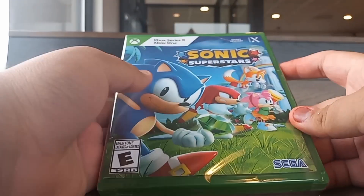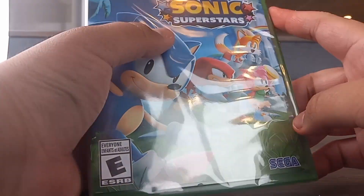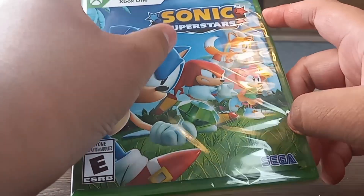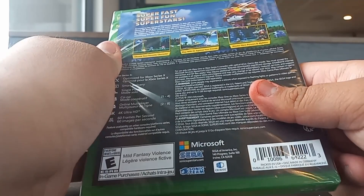Yo, what's going on everybody, Sonic the Hedgehog Collective Gamer here. I know I'm in a different place — I'm here at Taco Bell — but today we'll be taking a look at Sonic Superstars for the Xbox One and Series X. I got it at Walmart, so that's amazing.